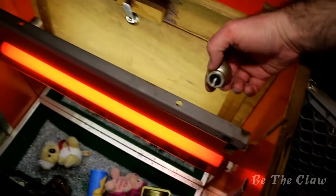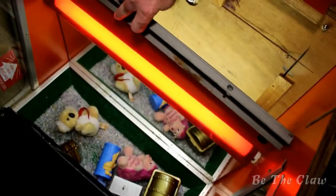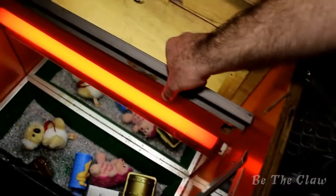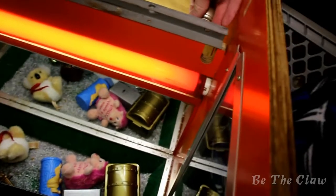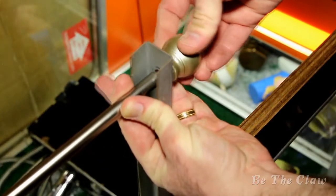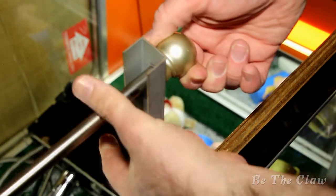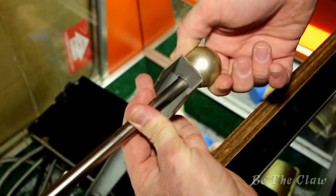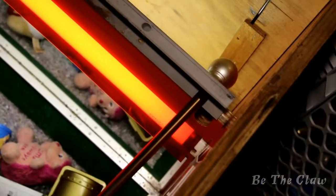The curtain rod ends were a little too wide for the bracket, so I had to turn it around so that they would fit properly. Here's how the two pieces came together. Once that end was installed into the bracket, I placed it into the machine so that I could see where it needed to be cut.